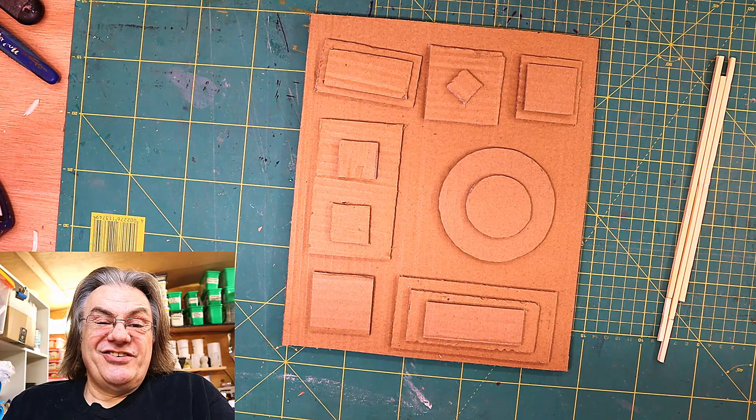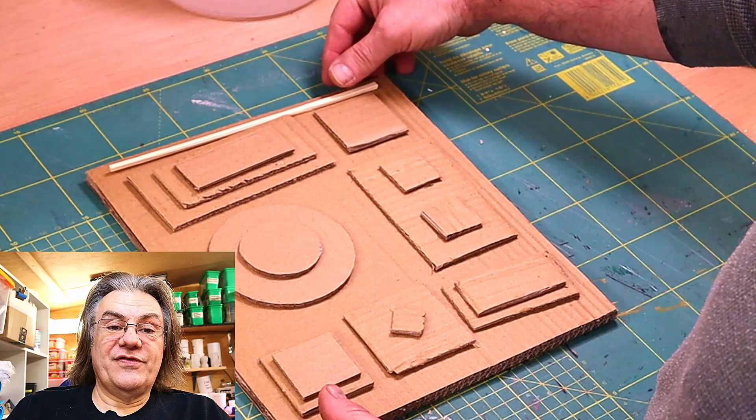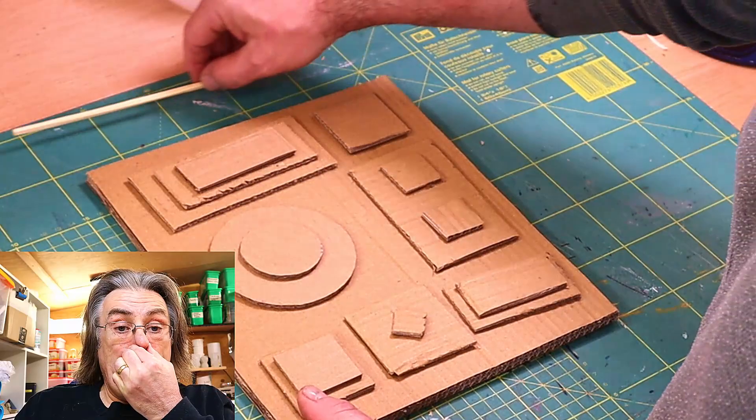I've also cut out of the remaining box my shapes that I want to use here and I've just used some random shapes. Some I've got in threes, some I've got single and others I've got in twos and I've got some old wooden chopsticks that I've never used and I'm going to use those as a frame going around the edge.